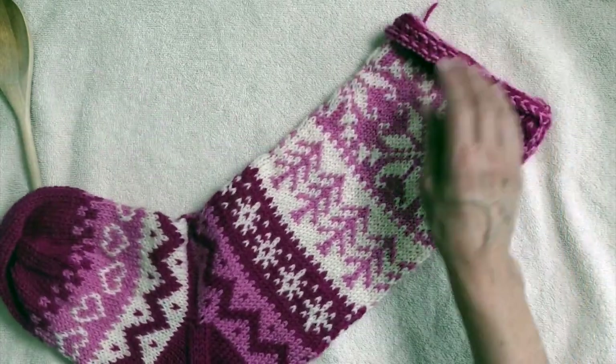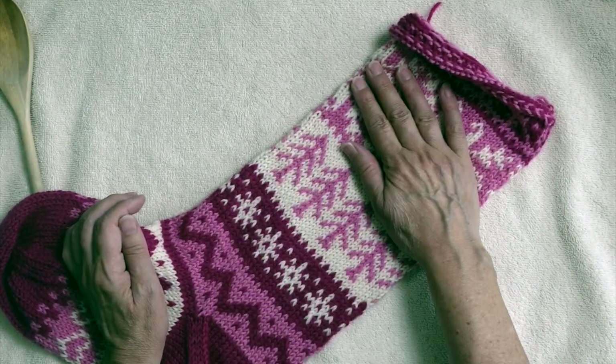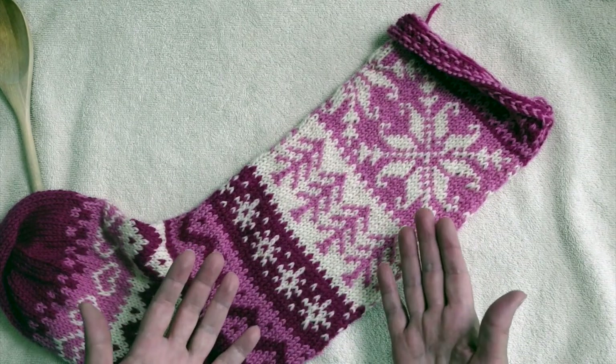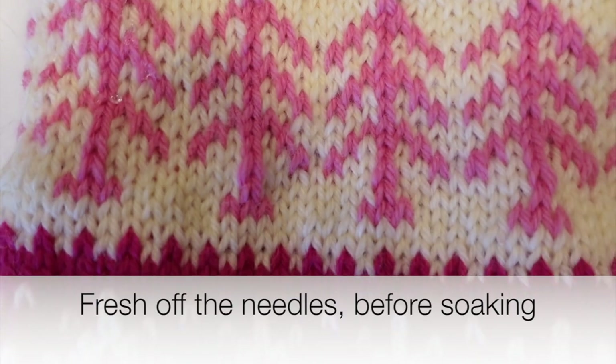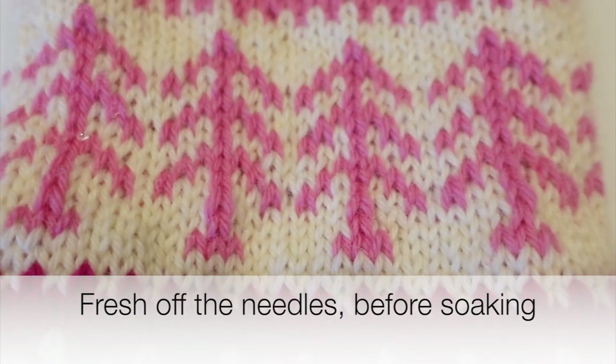The stitches have evened out quite a bit from the state that this was in right after taking it off the needles, but I want to smooth it out a little more.